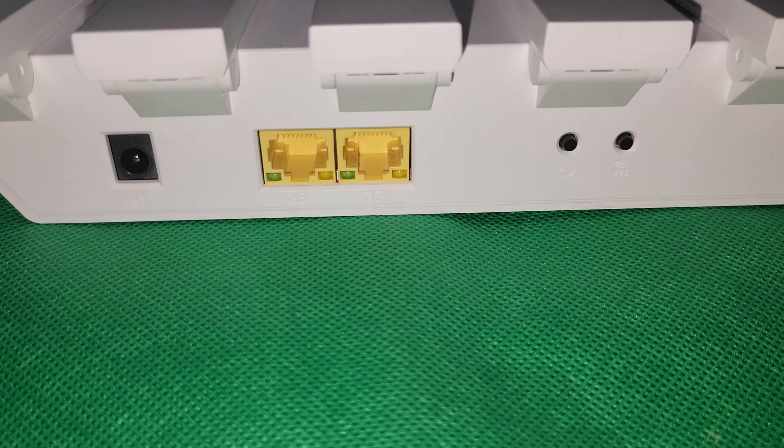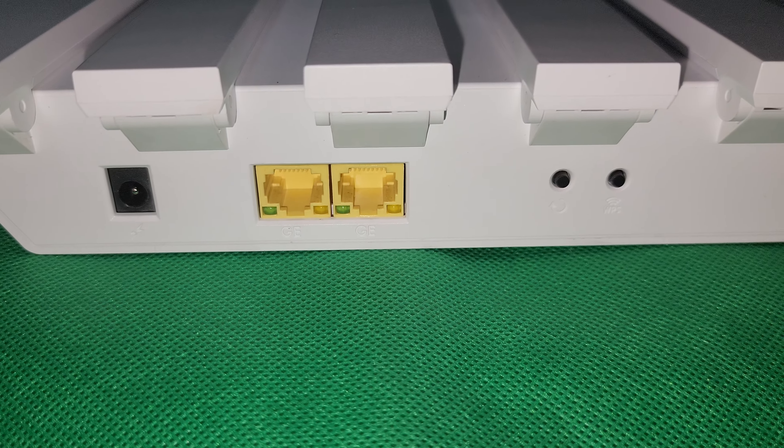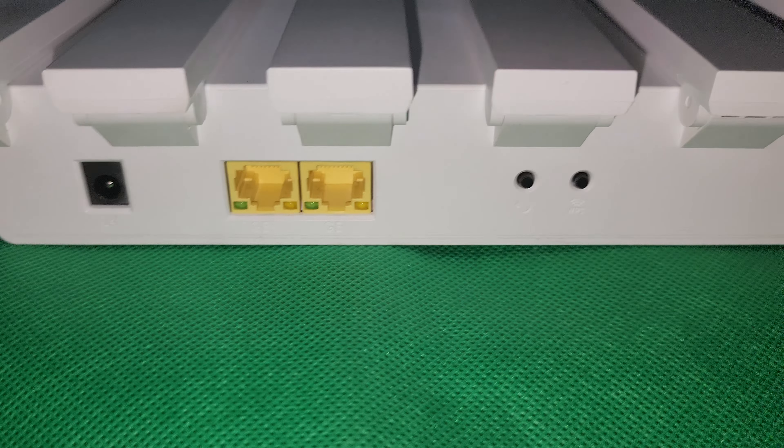At the back, it has a power input, 2 LAN ports, a reset button, and a Wi-Fi Protected Setup or WPS button.